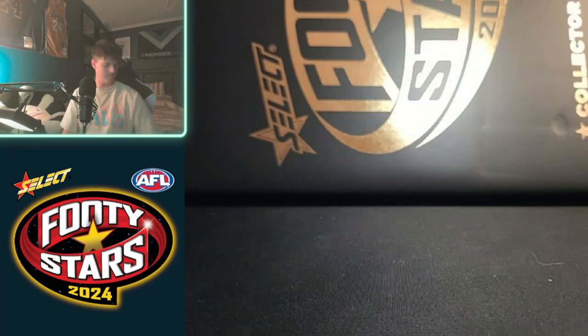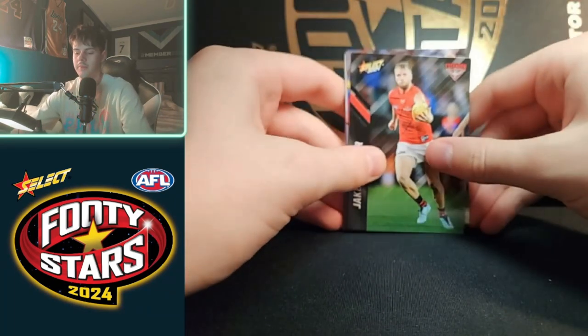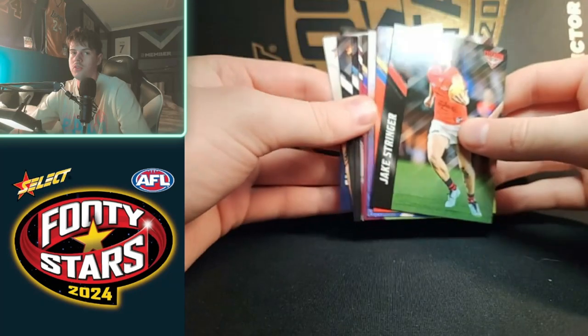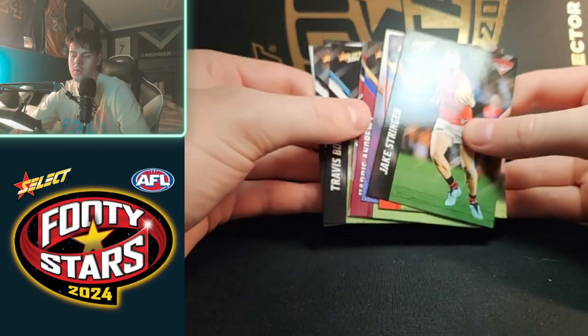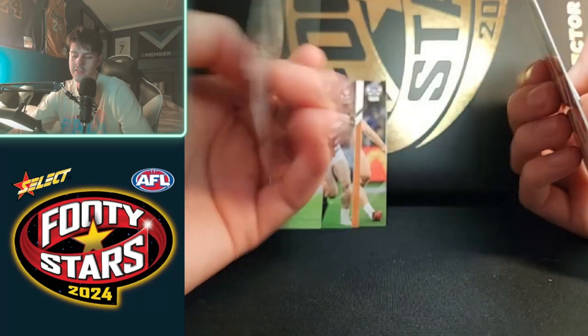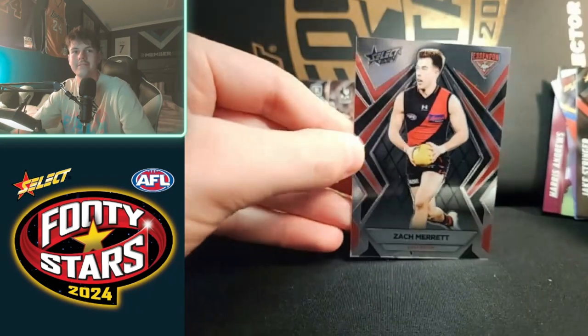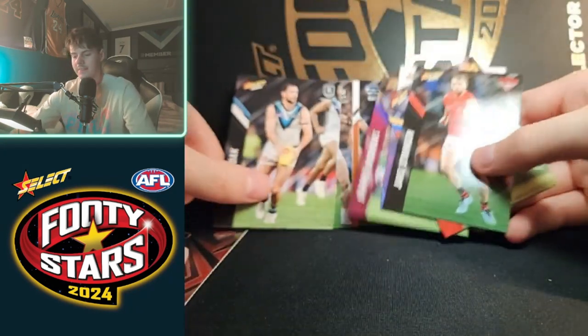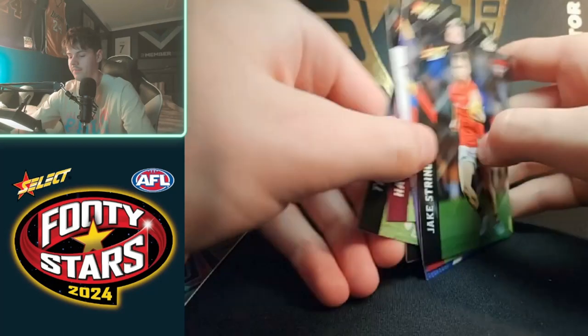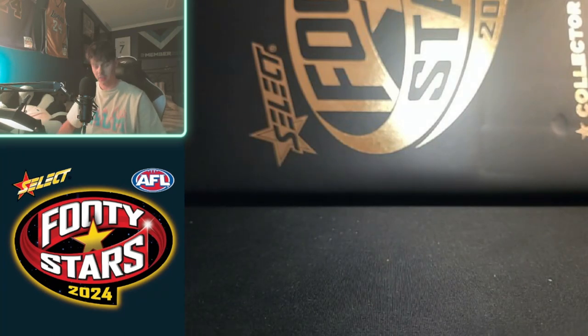All right, the penultimate pack — upside down. We have — oh, there's Boki, Zach Merritt. Nothing too special, and that takes us to the last pack.